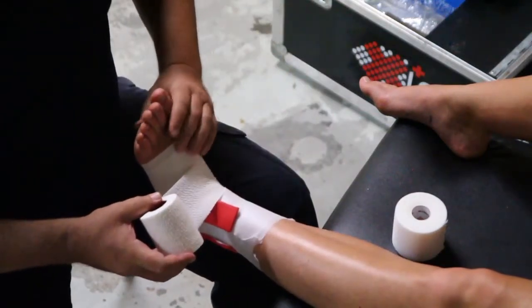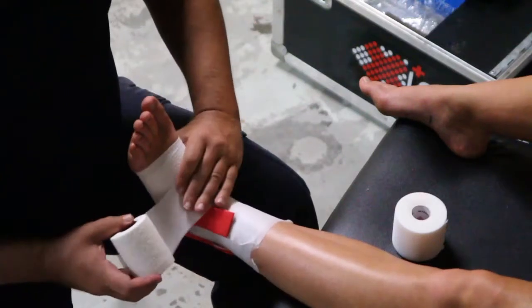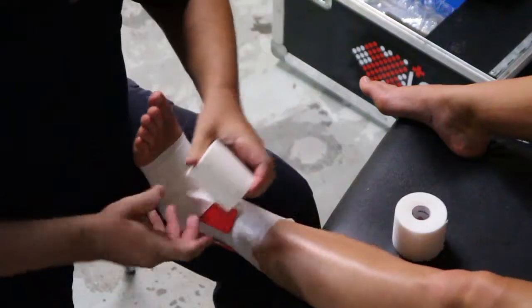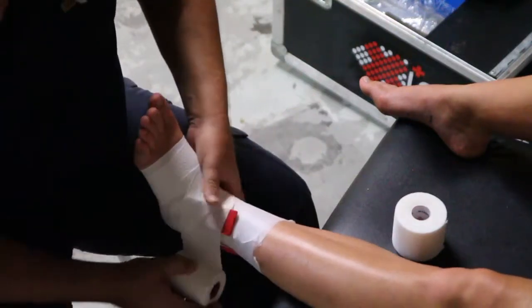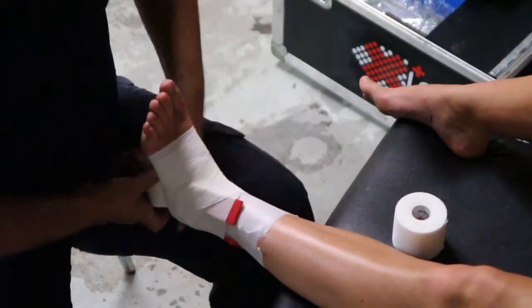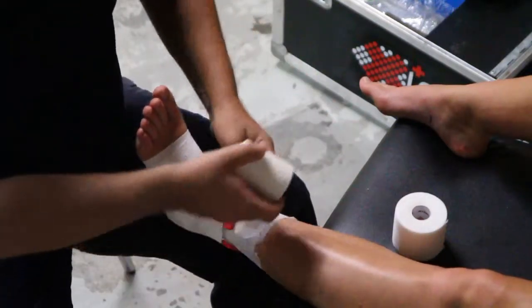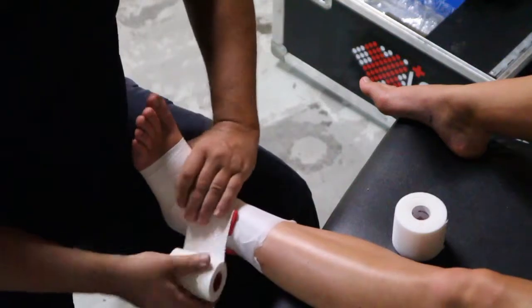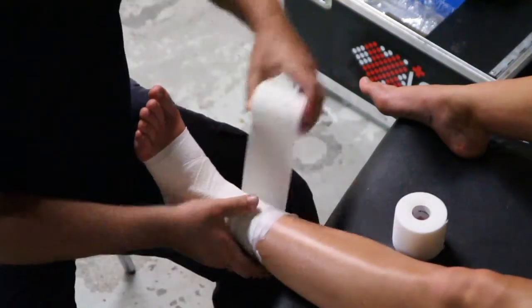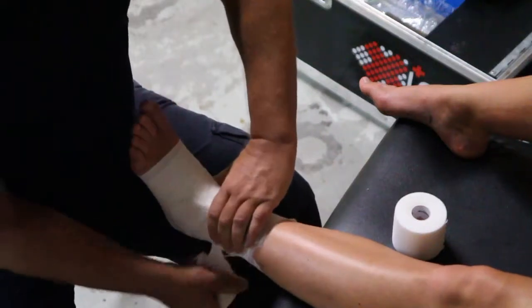Rolling it on nice and carefully — not creasing too much and not too strong, so not too much pressure. You don't want to cause too much constriction, as people will potentially leave this on for 24 to 48 hours while they're elevating and potentially icing.